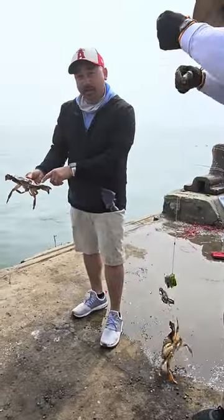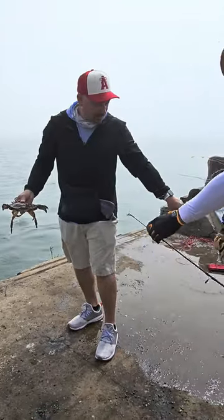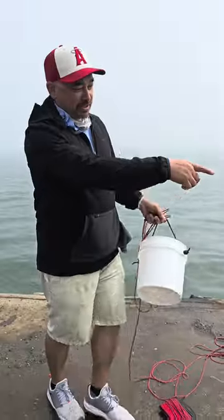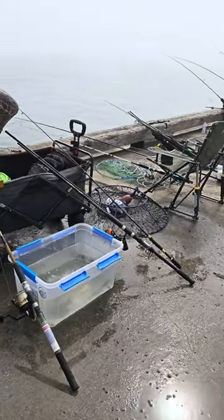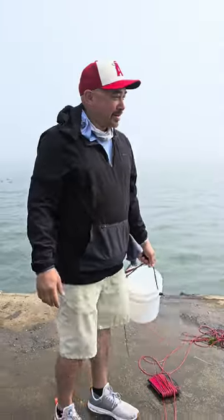Rock crabs we can keep all year long inside the bridge. These here we can keep outside the bridge, but only until June 30th. When we catch the crabs, we use nets — put chicken in those white canisters, and the crabs will come right to it, so the chickens pull them up nice.